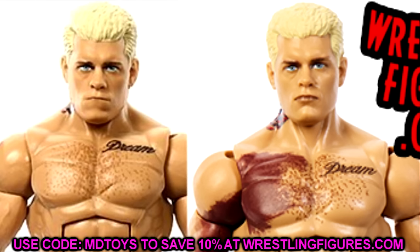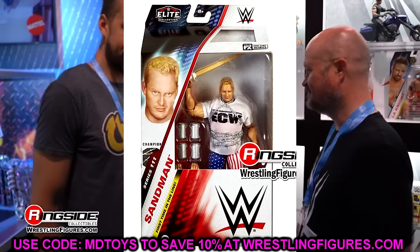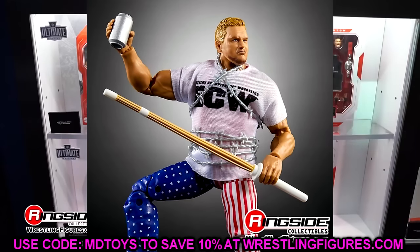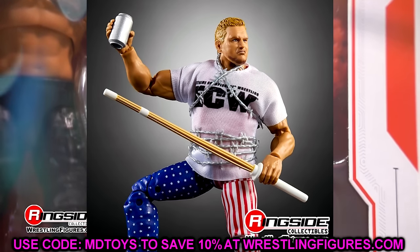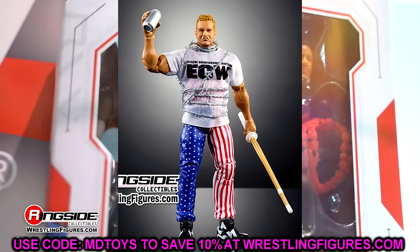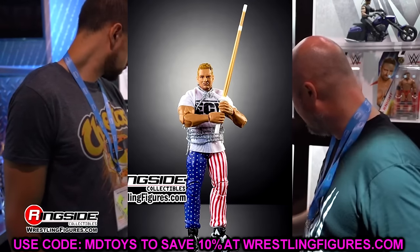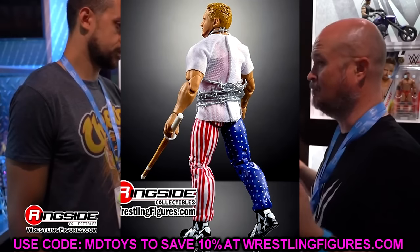Next up is Sandman. I cannot stress this enough — Sandman is one of the guys I've wanted in Mattel WWE action figure form for so long. He was one of the guys on the OG roster and I've always been a big fan — I love the charisma of the guy. And this figure even looks good on card: he's holding the kendo stick, barbed wire is wrapped around him, and you have all the beer cans right there.